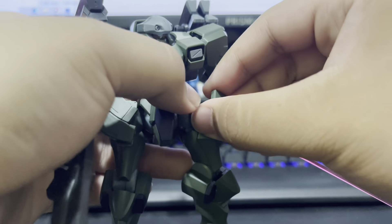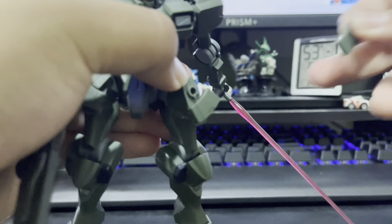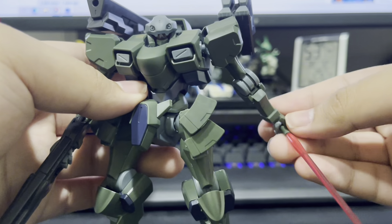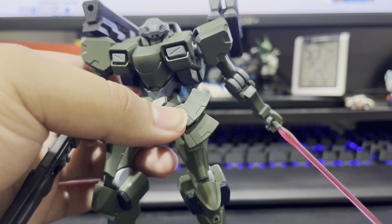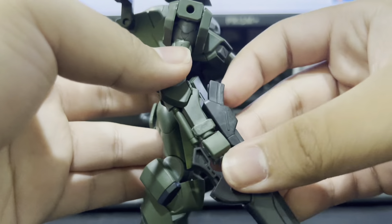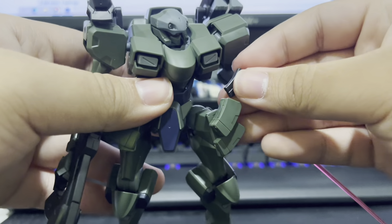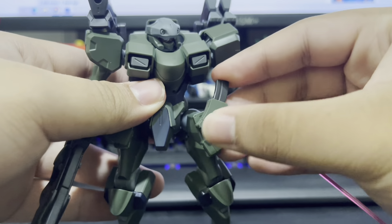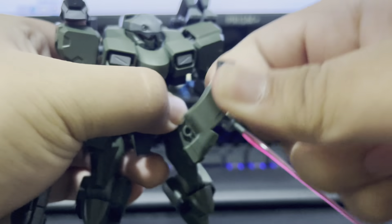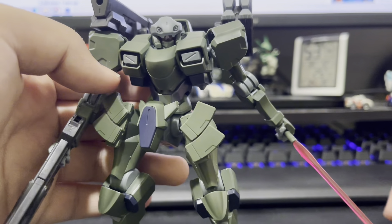Before I forget, you can actually switch this mag out right here for this one. Now, I know what you're saying — it doesn't look different at all. Well, it's actually thicker. The reason being is that this magazine on the gun is actually detachable, and then you can put it in right here. Although, I think it sticks out a bit too much, so I would just go with the default option — looks nicer that way.